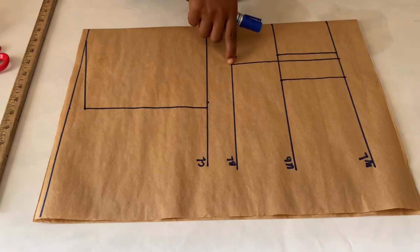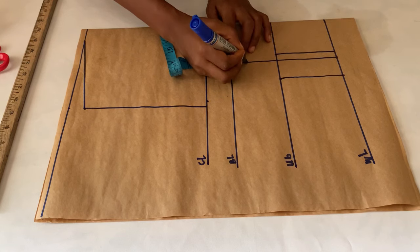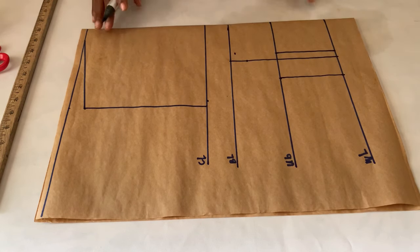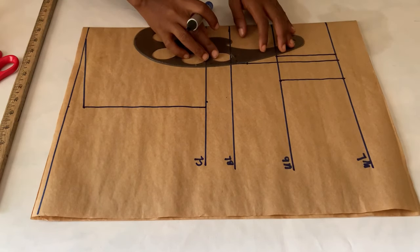From the bust point on the bust line, we are going to go down by about one inch. Then use your curved ruler to just make curves as you see me doing.